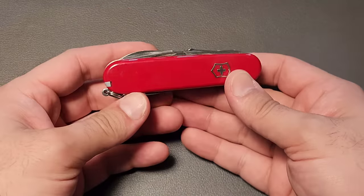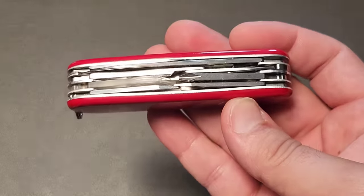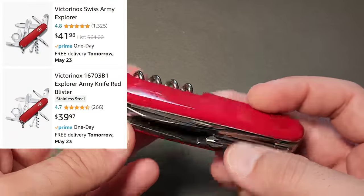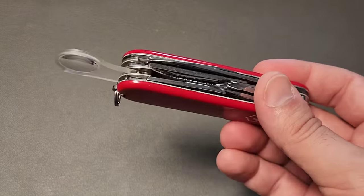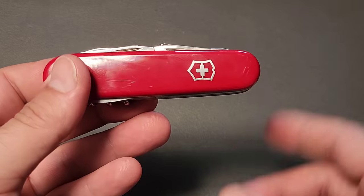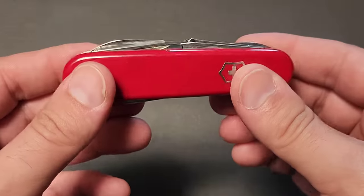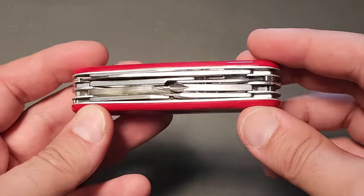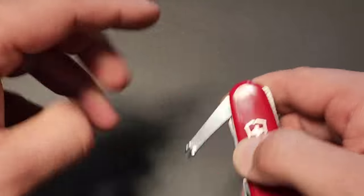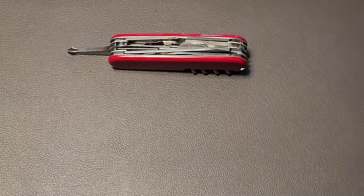I want to start off strong with probably the best deal of the bunch. This tool, the Explorer, usually goes for around $60, but it's currently being sold on Amazon for $39.95. I didn't make a video on this earlier because I was pretty sure it was a one or two day deal, but it's been over a week and I think it's time to talk about it. This might go up — I've noticed a bunch of tools that have been cheap for a long time are now higher, but this one somehow went down. It's probably my favorite urban EDC Swiss army knife because it has an inline Phillips and works really well in combination with a pocket plier.